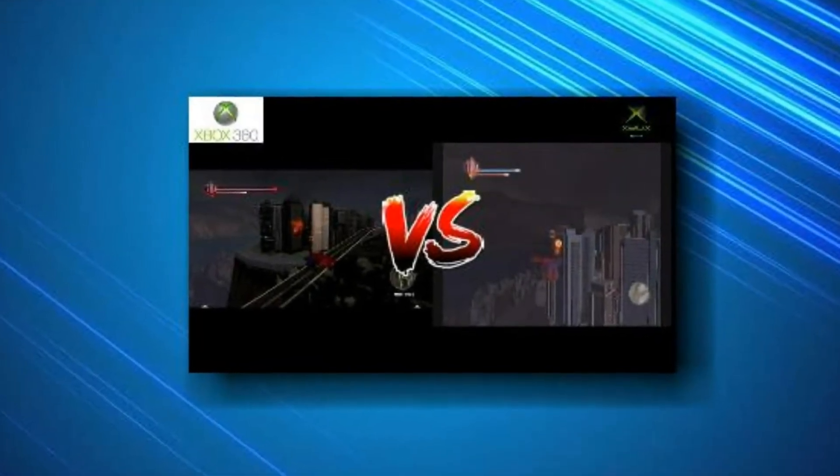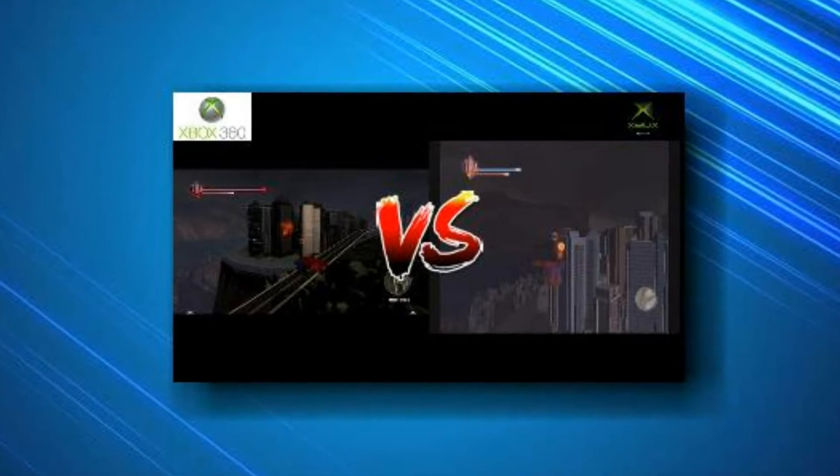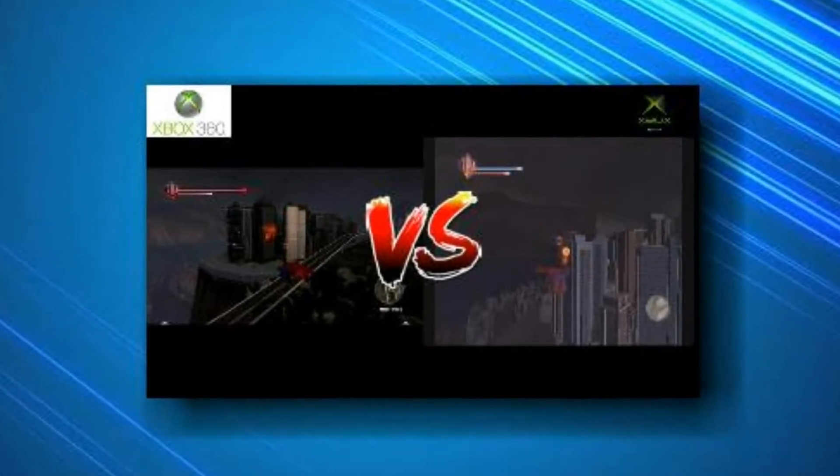Two-bit Review! Two-bit Jesus Reviews, Ports and Remasters, and Backwards Compatibility!